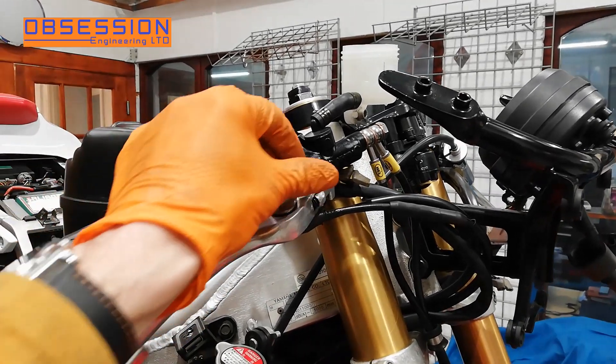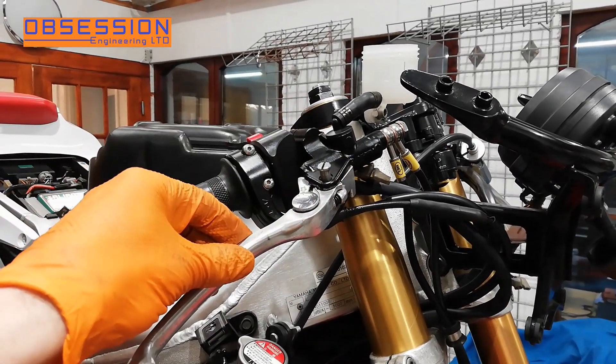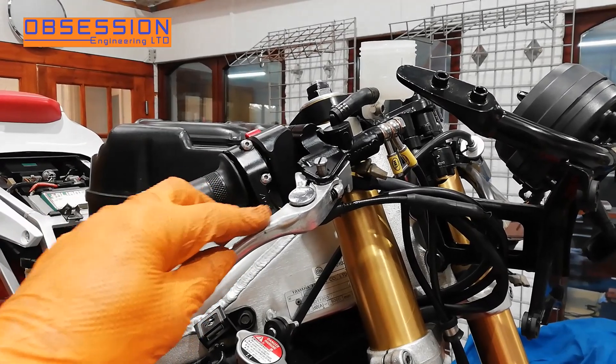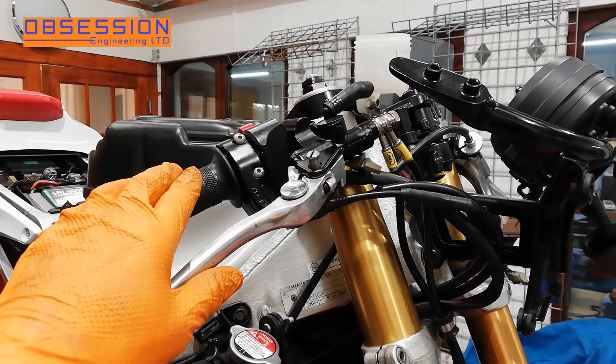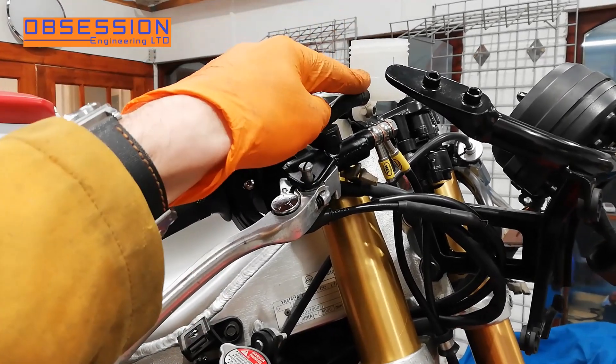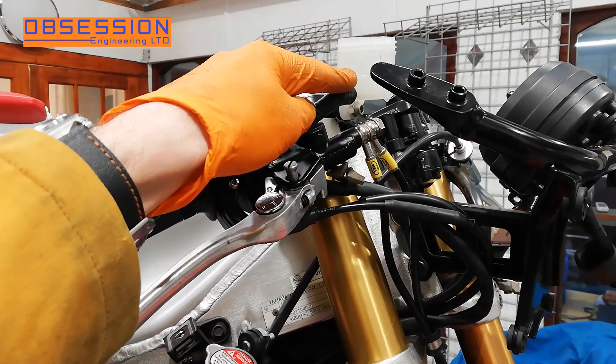The eagle-eyed amongst you will notice the pivot for the brake lever isn't actually all the way in. This brake lever is actually slightly bent and slightly cracked, so there is one on order, but it will do for bleeding up. So to bleed up, we're going to fill the reservoir with Motul DOT 4 brake fluid.